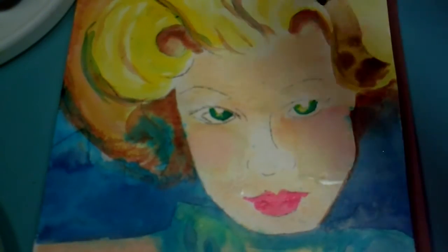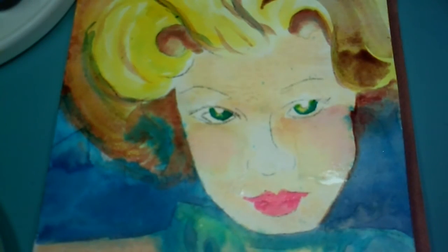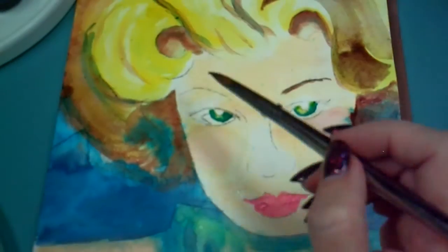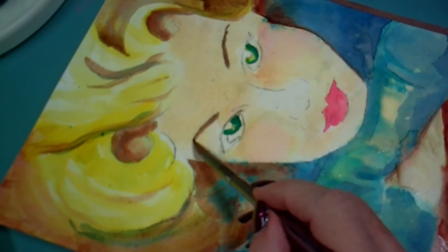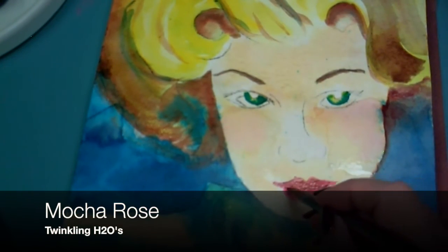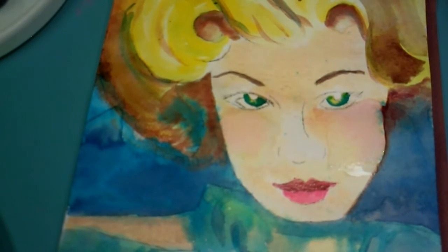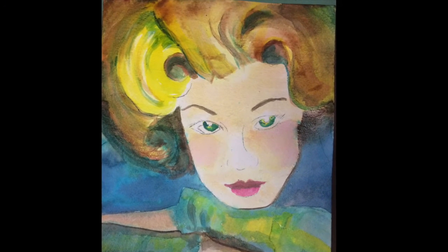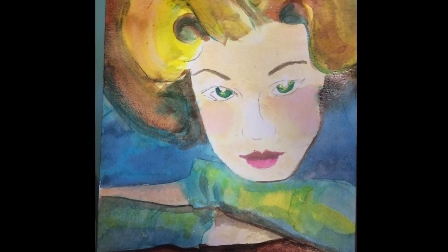If I were doing this as a commission, I would probably do this type of work as a study on the block before moving on to a heavier paper — that way I can work out the kinks and see what I like and don't like. Here I go with that Mocha Rose to darken the upper lip, letting it bleed slightly down onto the lower lip because it's still just a little bit damp, and that will give a shadow. I'm starting to get muddy in places, so I'm going to quit and start using my pen to outline.